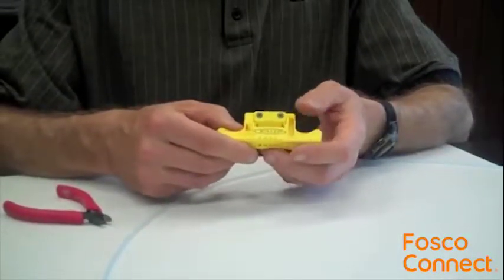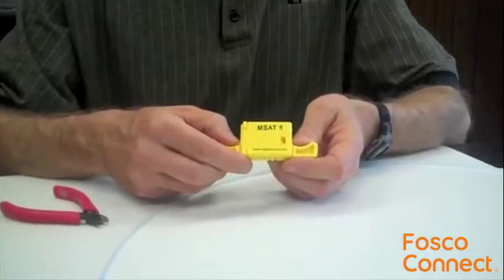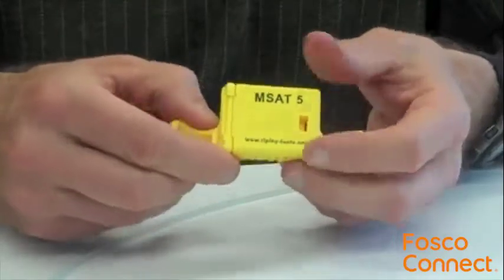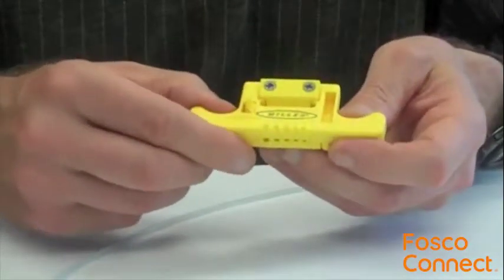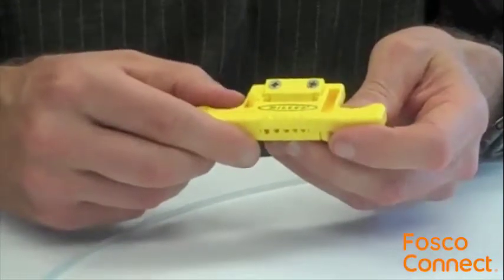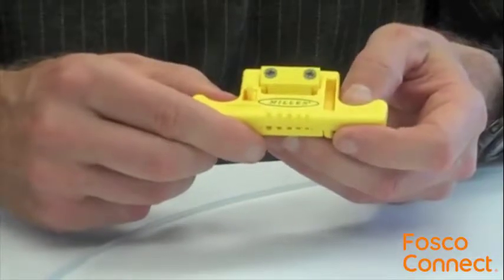The MSAT-5 is manufactured of high-density polymer and designed to access multiple loose tube buffer sizes with no adjustment required. With five stripping channels ranging in size from 1.9 to 3mm, the MSAT-5 offers unique versatility and value not available in other tools.